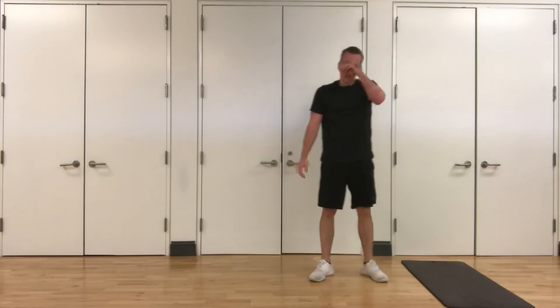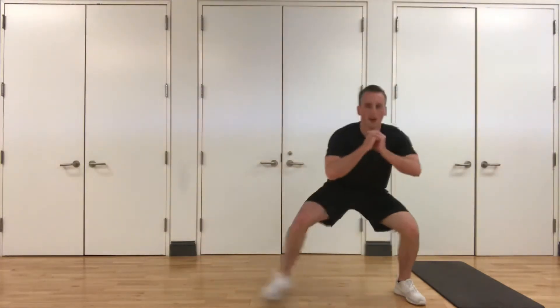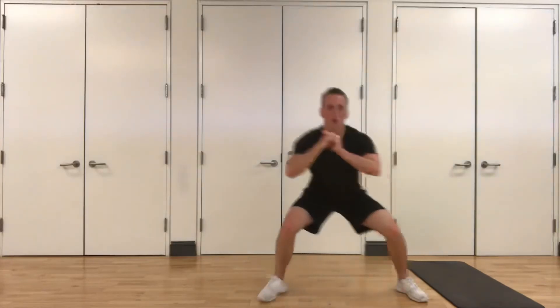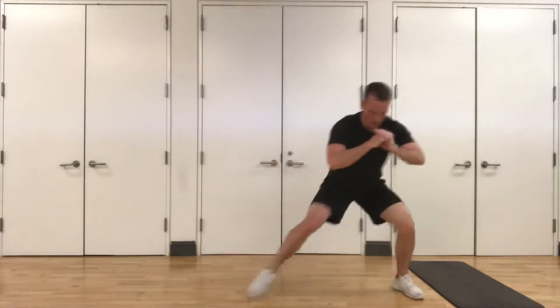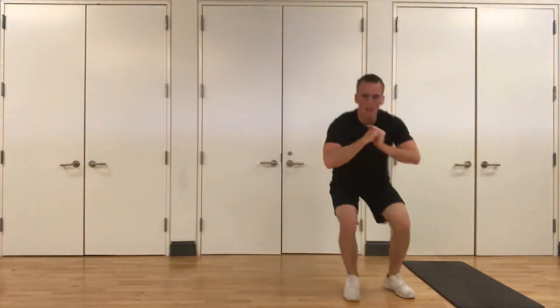Side shuffle with a reverse lunge — stay low, chest up. Three, two, one. Squat down, nice and low, one, two. Big lunge back, go the other way. Keep it up guys, keep pushing, stay down there, chest up. Five seconds, three, two, and one.